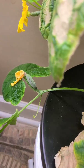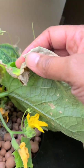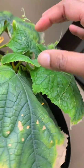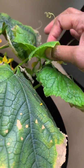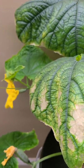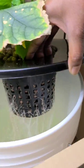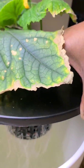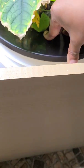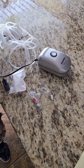So I am going to convert this Kratky cucumber plant into a deep water culture plant by adding some air stones and an air pump. You can see how thin those roots are — they should be a lot thicker by now.